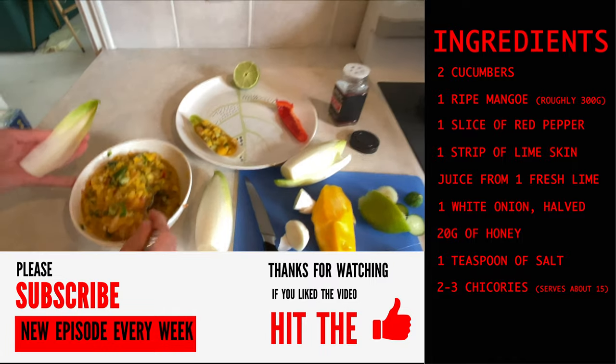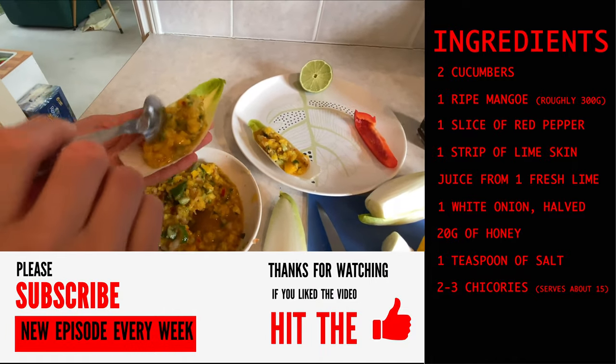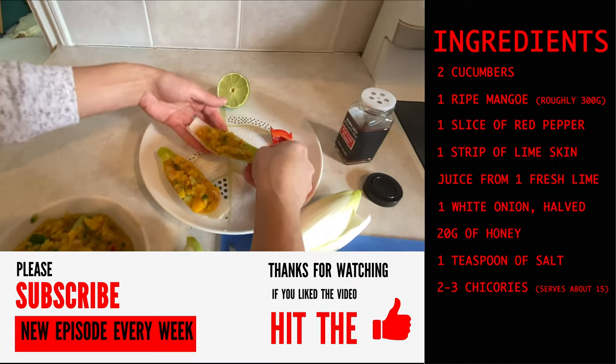If you liked this video, please subscribe to the channel by clicking the subscribe button below. You'll help us by making more videos.